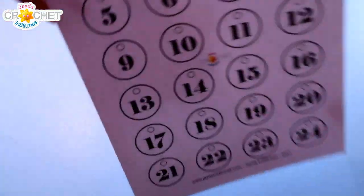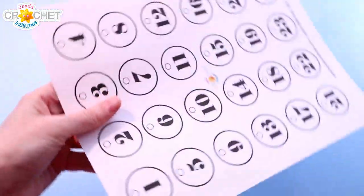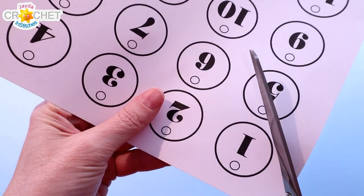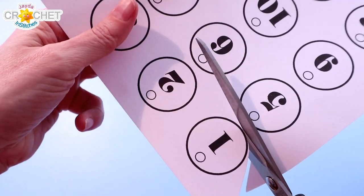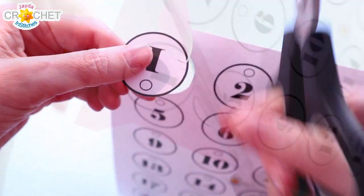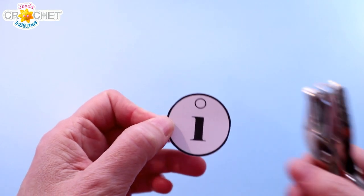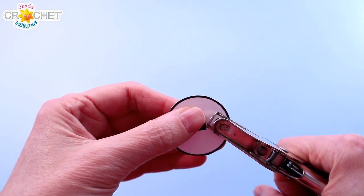You can paint or color in your tags if you want, or leave them plain. If you're going to color them, I recommend you do that first, and then of course you want to cut them all out. Once you have your numbers cut out, grab your hole punch and just punch a hole right in the top center.